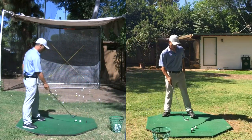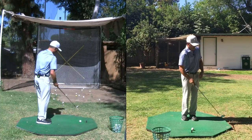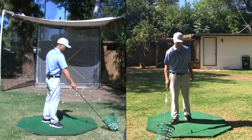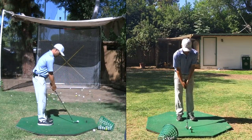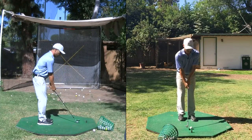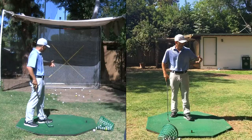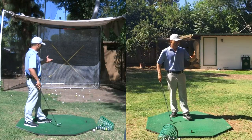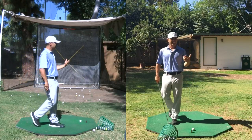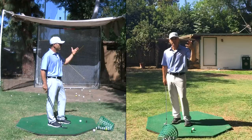Before I leave the range, I do a little ladder drill with my sand wedge. I hit a short shot, and then the next ball carries a little bit farther, and the next one goes a touch farther. I see how many balls I can do before I either reach a full swing or I mess up and it doesn't go as far. That's kind of my last warm-up thing at the range. Then I go hit a few chips, do my putting warm-up, and I'm done. I'm on the first tee.